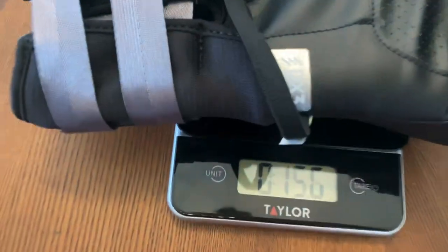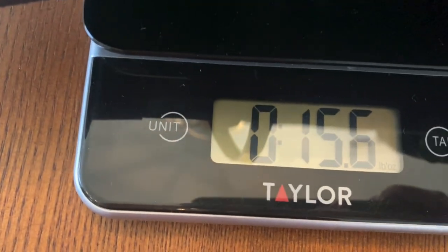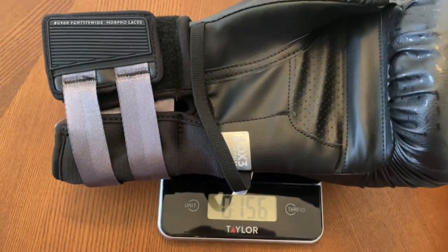Decathlon specializes in all types of different sporting goods, not just boxing equipment. AltShock is their combat sports division. If you go to the Decathlon website and type in AltShock, it'll pull up all types of combat sports equipment — not just boxing gloves. They have martial arts gi's, MMA gloves, headgear, pretty much everything under the sun in terms of combat sports.